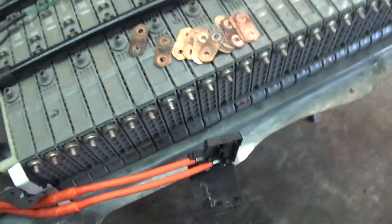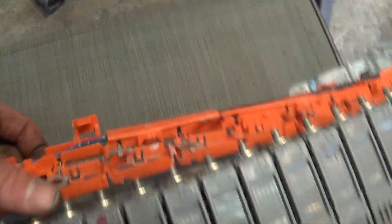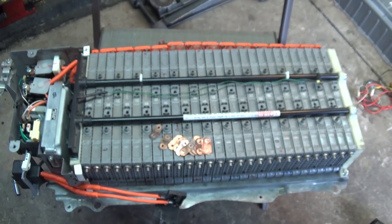From here it's essentially the reverse of removal. Put your bus bars into these little slots, bolt back up, put the cover on, put the battery back in, and you're good to go.